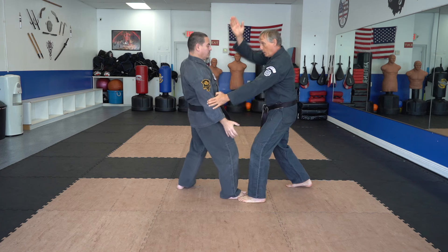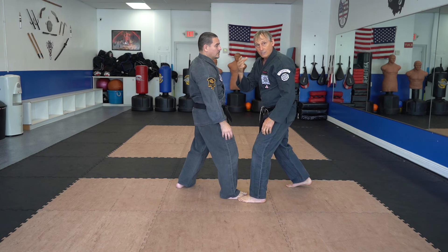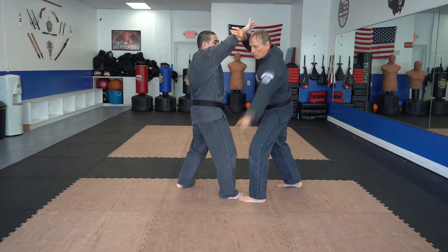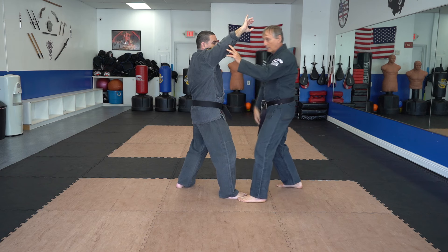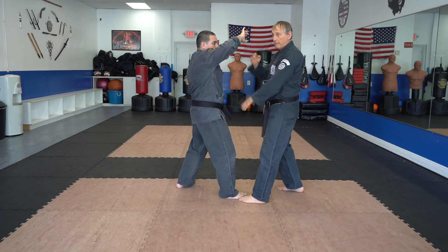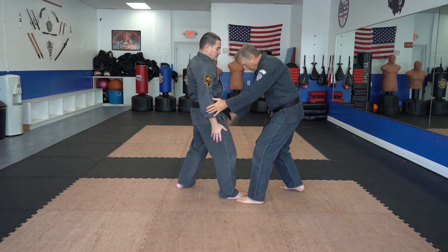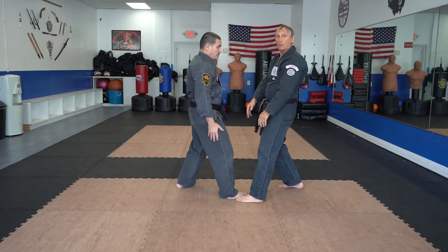I slam that arm right into their side — one, two — and now their centerline is exposed. Notice I haven't done much with their right hand yet, so we need to pick that up. We have one circle going in one direction, and now we pick up the other circle going in the opposite direction. Think of it as a 90-degree angle — one wall and another wall, with you in that corner. Slam the arm, then start the circle that's going to hit them in the groin.